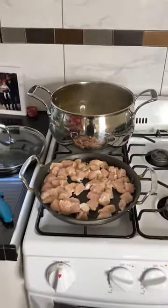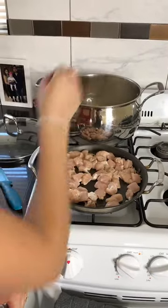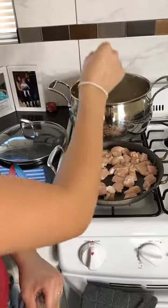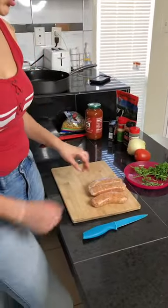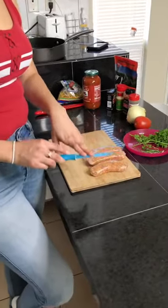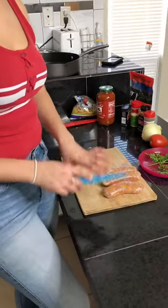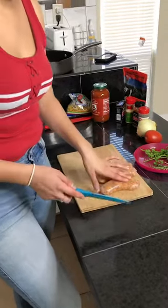Let it sit for about 10 minutes or until it's a bit soft. Don't grab it with your hands — use a fork to test if it's soft enough, then drain it. Also, I use this same knife to cut the chicken, so always make sure to wash and sanitize your knife when switching between meats and other ingredients. I already washed and sanitized mine.